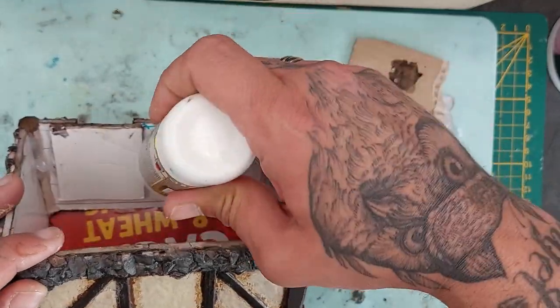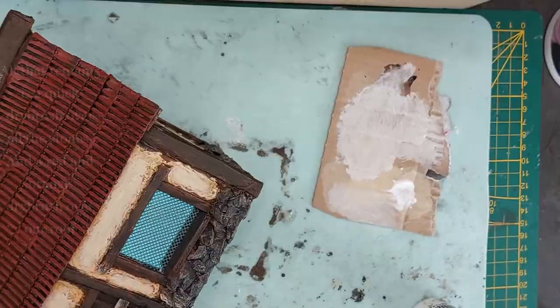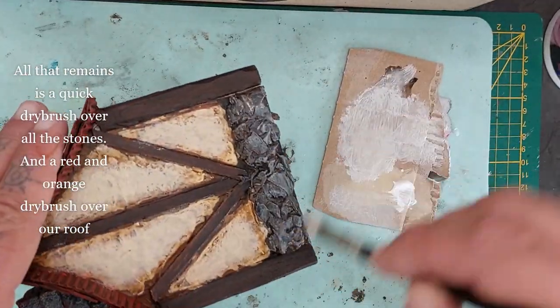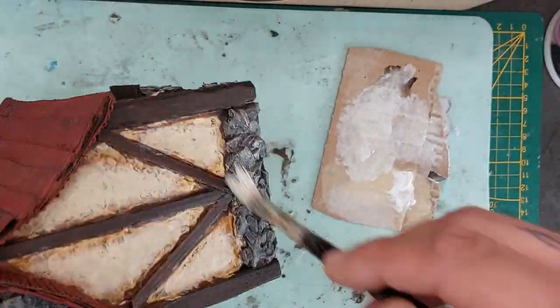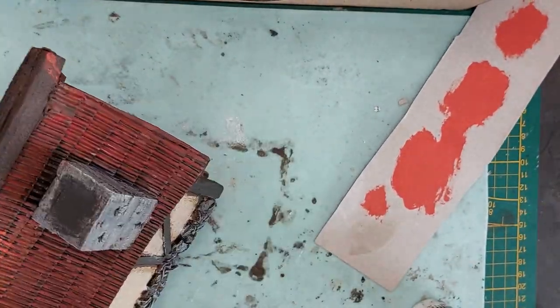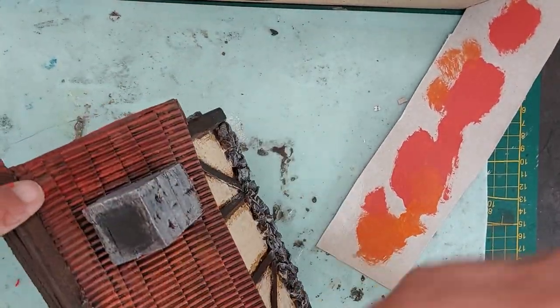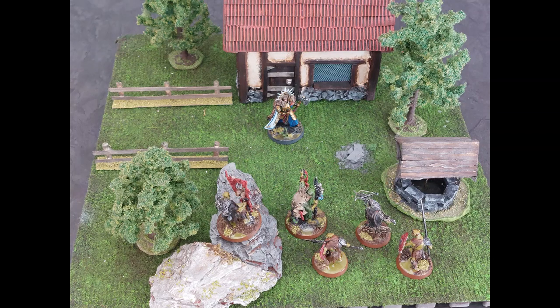Now glue in the window using white glue or hot glue. All that remains is a quick dry brush of all the stonework with light gray and then white. Go over all the stones, and when done, dry brush the roof with a lighter red, then highlight with a dry brush of orange. And here we see the finished piece with some terrain on it.